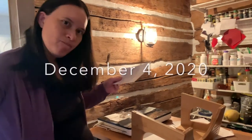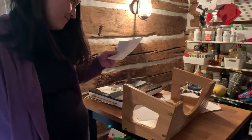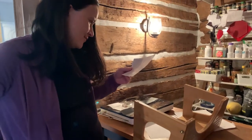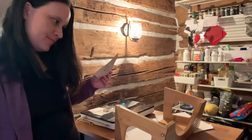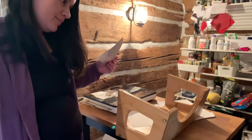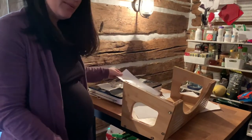Good morning everybody. We are assembling a Squatty Potty, as one does. That's what people do here. We're getting ready for birth here and for after birth, and this is gonna be something that comes in handy. Look, it's fancy bamboo. Some assembly required.